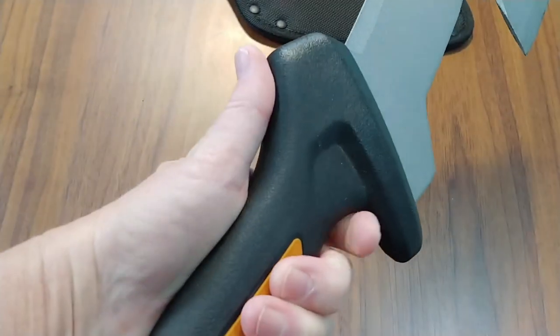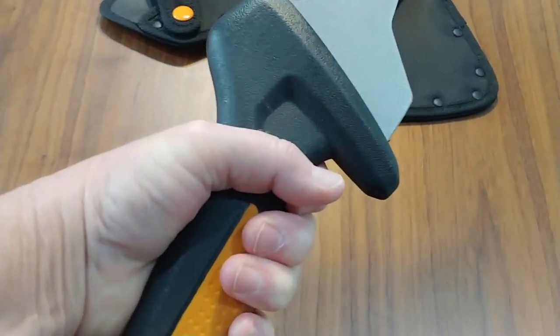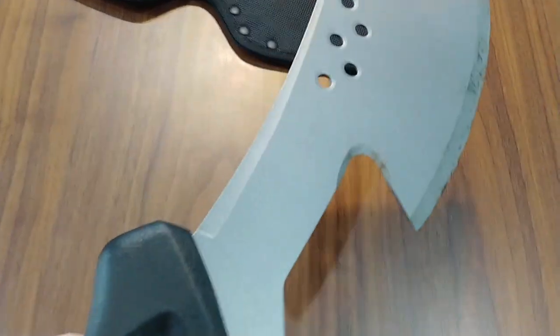I really like that this has a finger guard to it, so I can really just get a firm grip on this and I don't have to worry about it slipping out of my hand as I'm chopping.